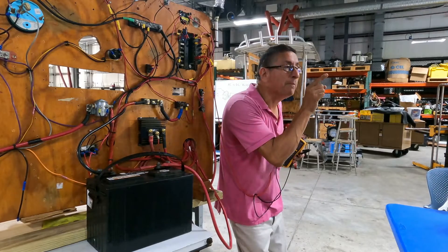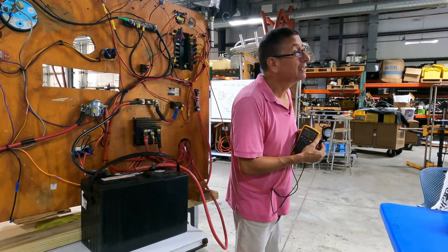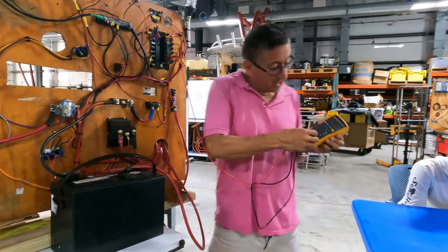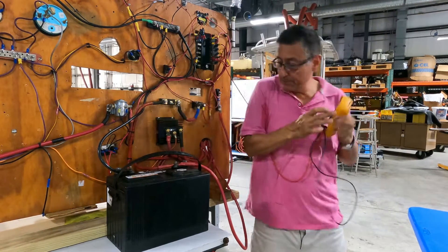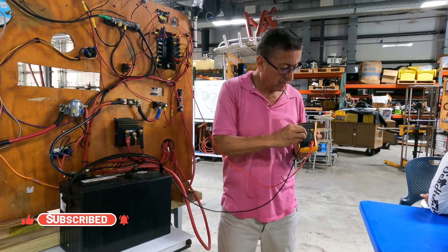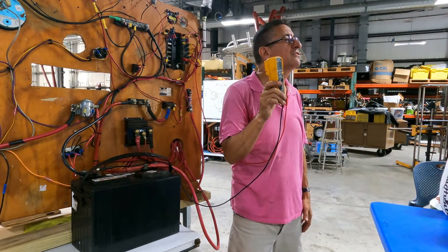Now let me check the voltage drop produced by that fan. To read voltage, you switch the multimeter back to voltage mode and connect in parallel with the battery. I turn off, pass to voltage. How much is the voltage on the positive bus bar? 11.97 — the battery is low, almost 12 volts.